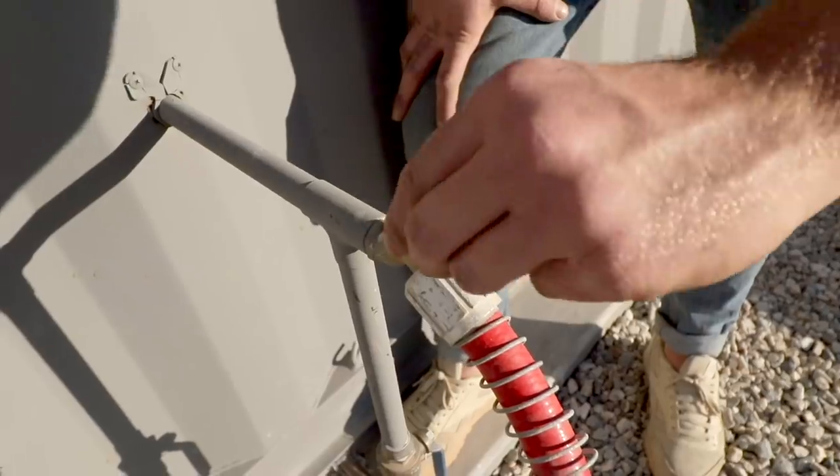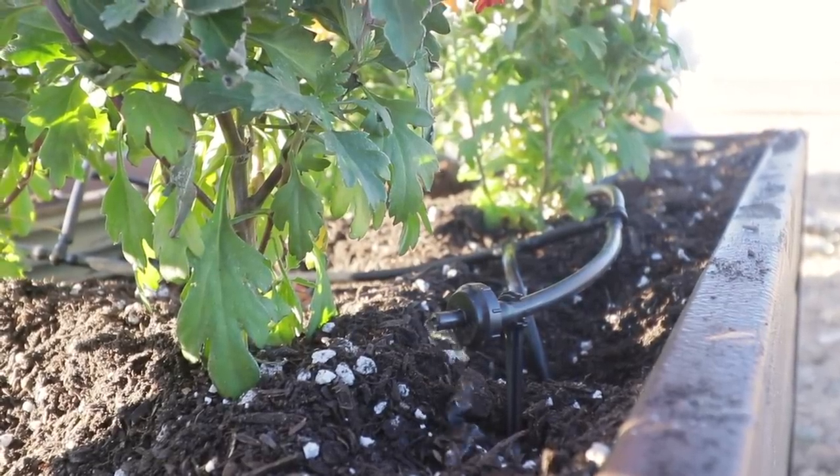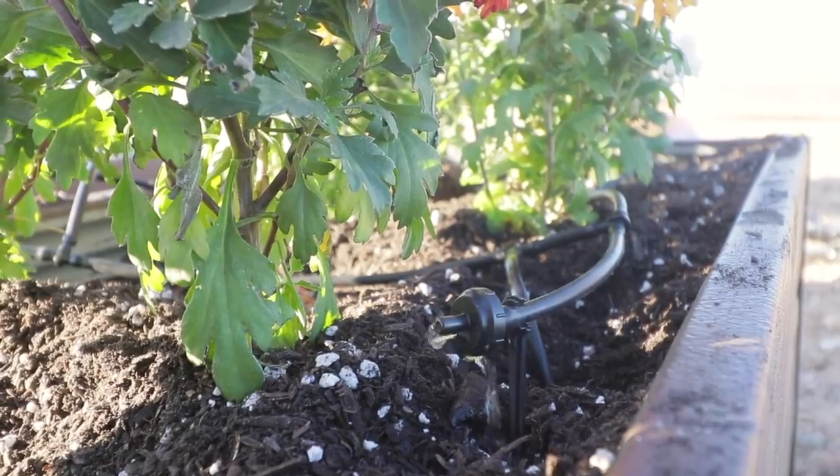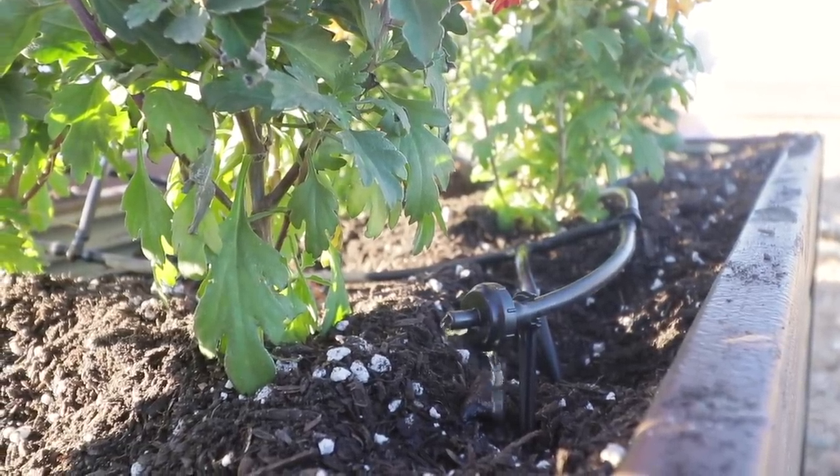In an effort to conserve water here in the Joshua Tree Desert, I used a drip irrigation system in the planters so that water goes right where it needs to and limits waste. Plus, it makes watering a whole lot more convenient.